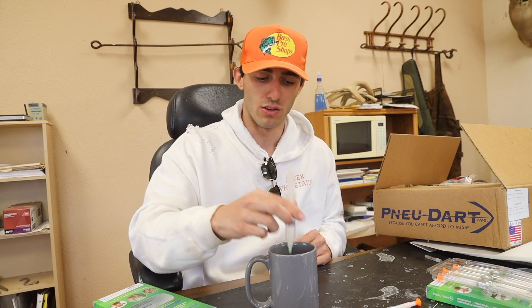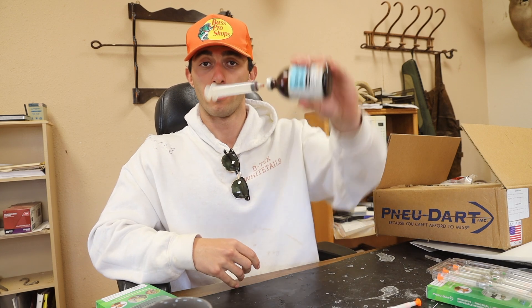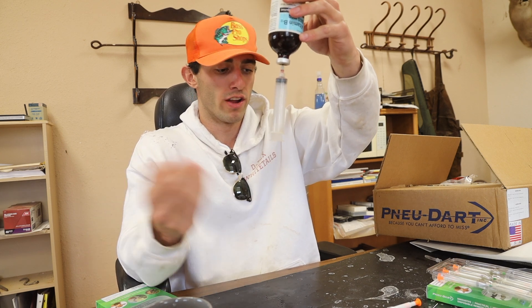Let me show you how to rig up a dart. First, grab a needle and rinse it out with water — whatever you previously ejected through it could still be on the sidewalls, so you want to make sure it's clean. Fill the needle with water, shake it up, then squirt it back out. Now take a glass container with whatever drug you're using — in this case, vitamin B. Insert the needle into the vial, flip it upside down, and draw up however much you need. For a 1 cc dart, go to the 1 cc mark.